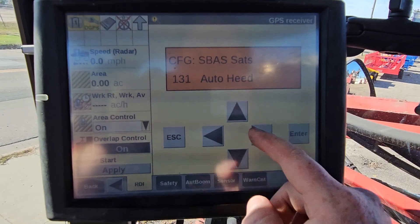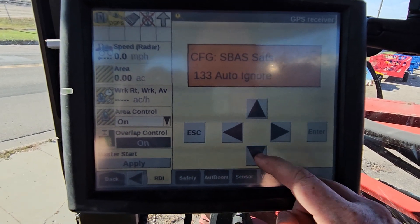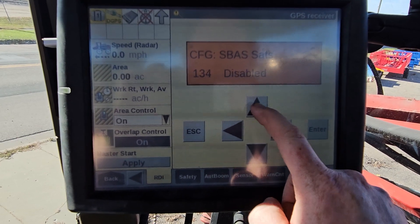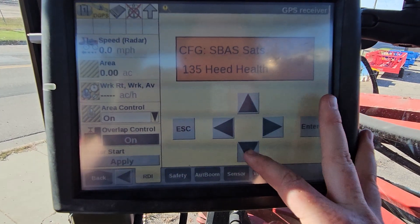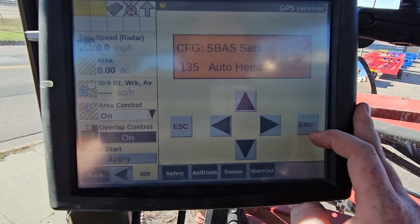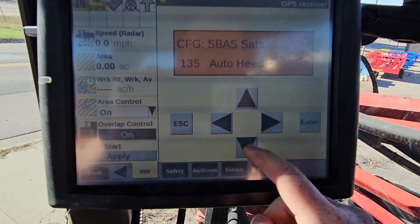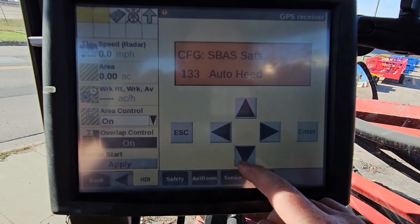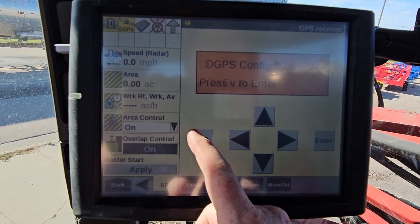With the one flashing, we'll go back up to 133, arrow over, and change this to Auto Heat as well. Then we're gonna check our 135 satellite — if yours says Heat Health, we want to change that to Auto Heat. From here, we have 135, 133, and 131 all set to Auto Heat. We're gonna press Enter and then Escape three times.